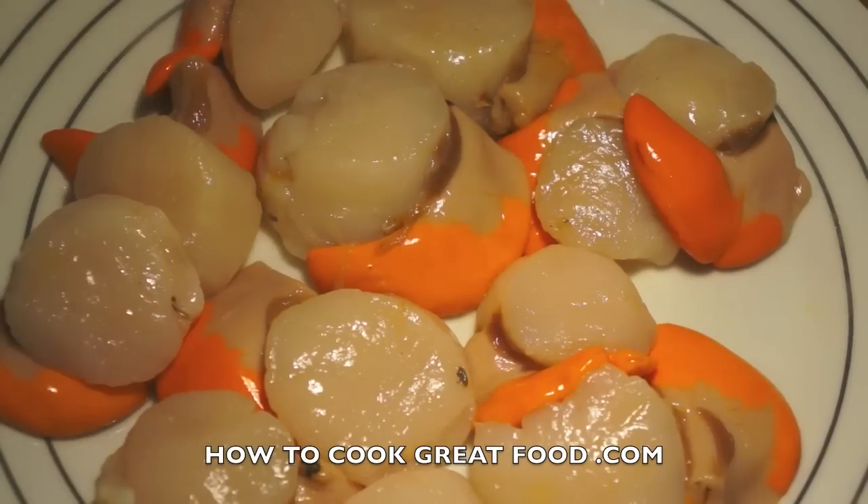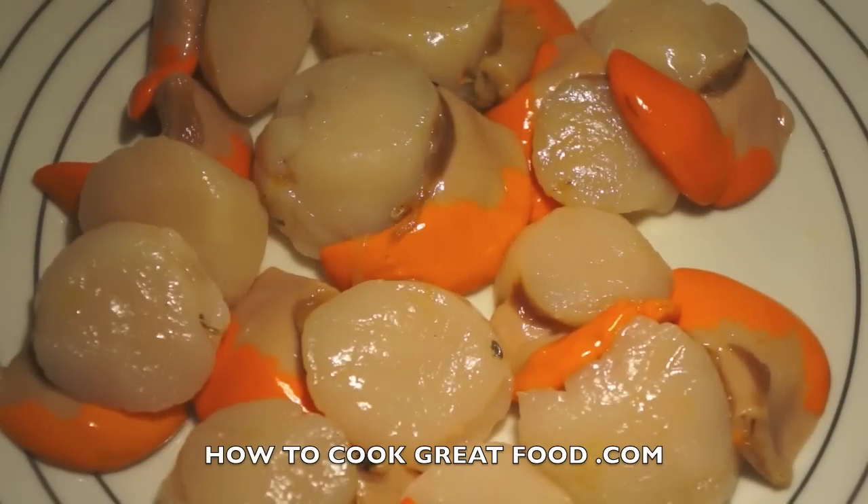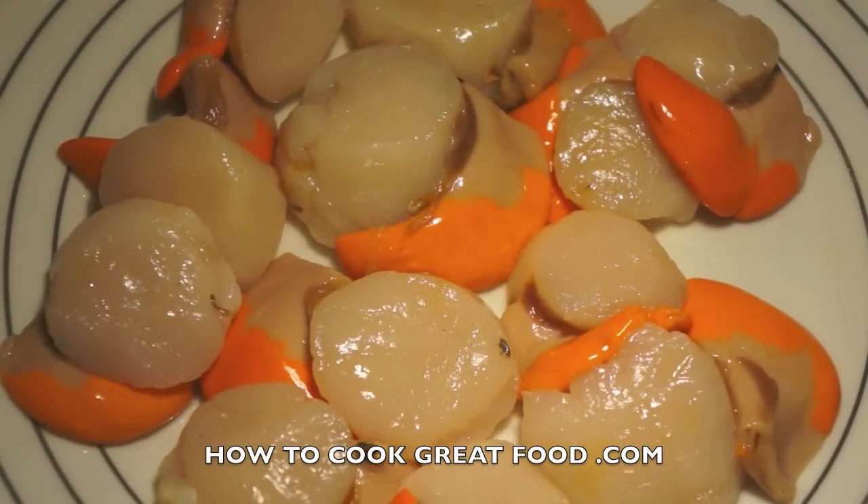These scallops are so famous in this part of the world — in fact all over the world — that there's actually a scallop week in Rye, which is around mid to end of February. All the restaurants in the town get together and do special dishes made with these wonderful scallops. It's very popular, so if you get a chance, get down and see them, or at least check out their website — I'll leave some details below.